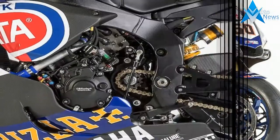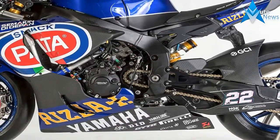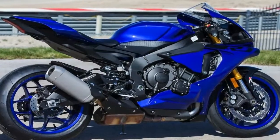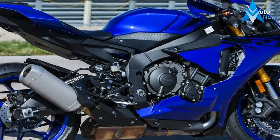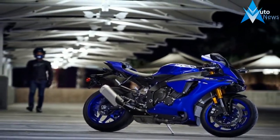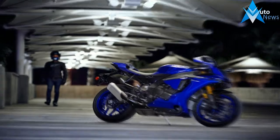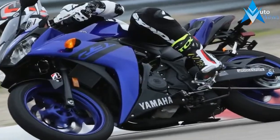The quick-shift system got updated to allow for seamless push-button shifting both up and down the range, as did the wheel lift control, so it will generate more drive while trying to keep the front wheel on the ground. Power modes, launch control, traction control, and slide control add to the arsenal to help you manage all that power, and most of us will need as much help as we can get since the mill churns out a staggering 200 horsepower.